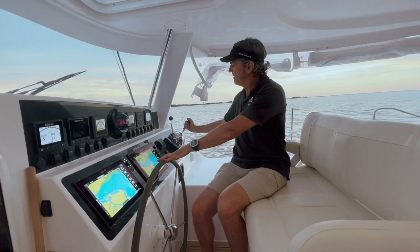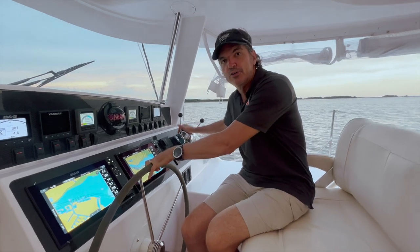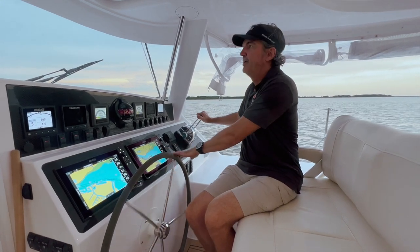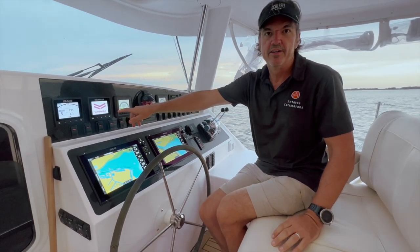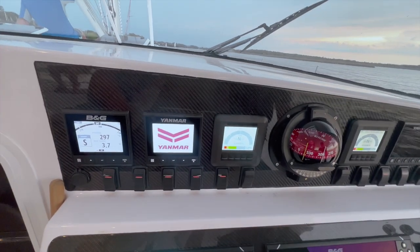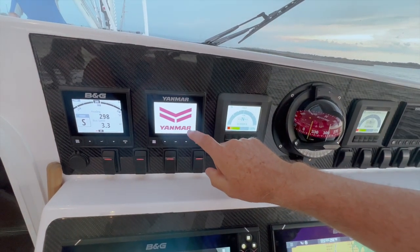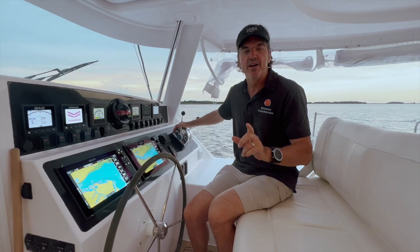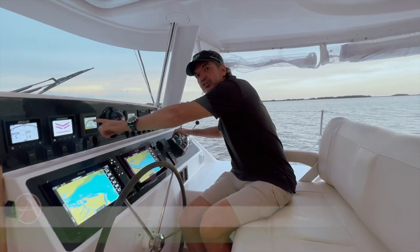Let's talk about how we go from hybrid to diesel. It's very simple. If I put both my controls back in neutral, all I have to do is push the power button here. My Yanmar engine will turn on and then my display will turn into generation mode. So as I start the engine — which I just did — now we have the Yanmar working. I'll go ahead and start moving forward.